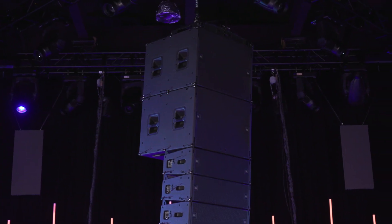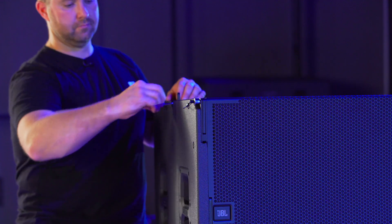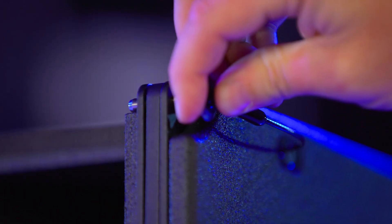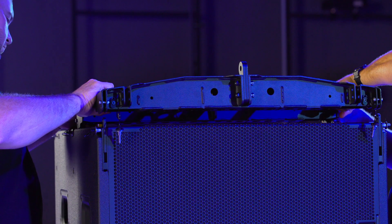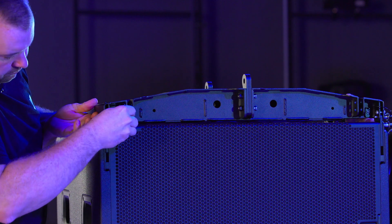To suspend B18 subwoofers using the VTX A8 array frame, first extend the four front B18 rigging bars by removing the quick release pins. Once the pin is removed, the spring-loaded mechanism pushes the bar up. Reinstall the QRPs, set the array frame on the front two attachment points, and attach the pins from the inside of the frame.